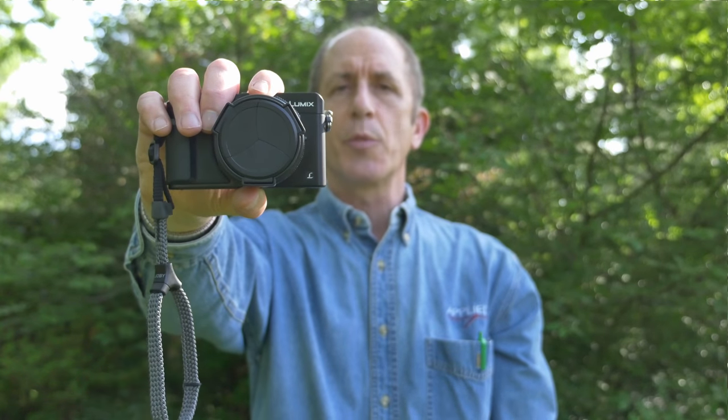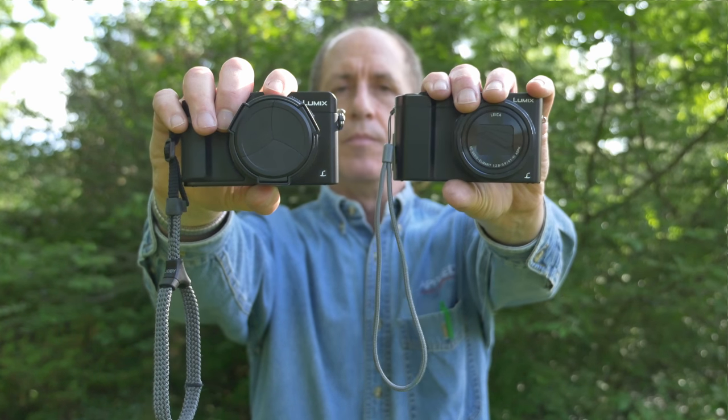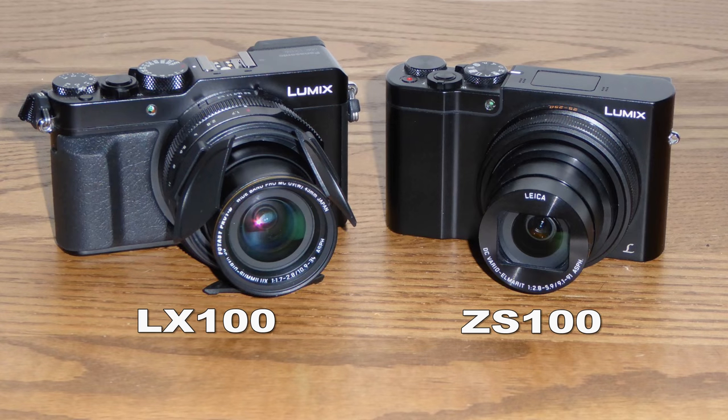Hi, this is Bob Kovacs, and this is a comparison of the Panasonic LX100 versus the Panasonic ZS100. The two cameras cost about $700 U.S. at the point I made this video. They have many things in common, but there are also many differences.